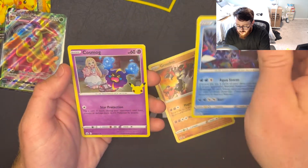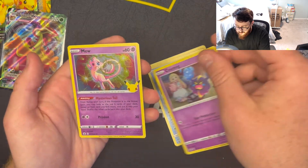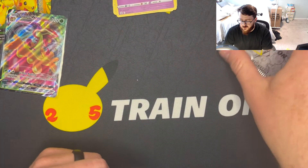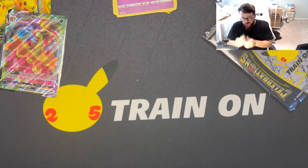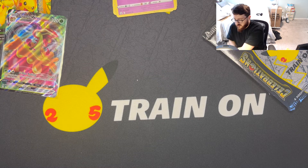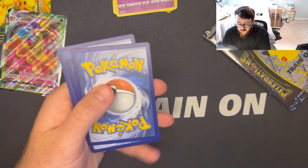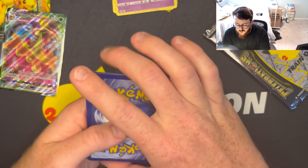We got Groudon, Kyogre, Cosmog, and Mew. I don't think any of those were hits, so we'll put those away. Here's another code for Celebrations — I think this is how people do it. We got Cosmog, Xerneas, Professor's Research — ooh, we got a Rocket's Zapdos! I think these are one of the lesser pulls but I like it — definitely some nostalgia vibes with the Rocket's Zapdos. Put that in the pull pile.